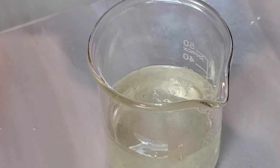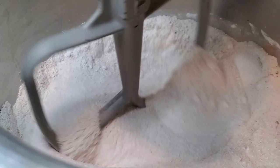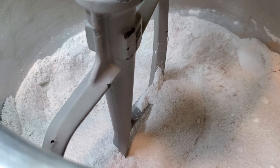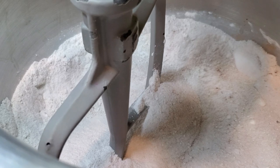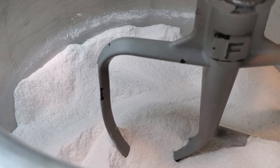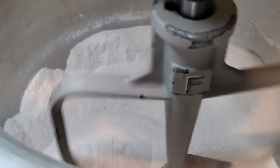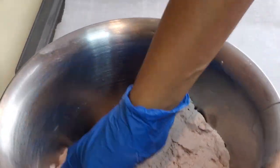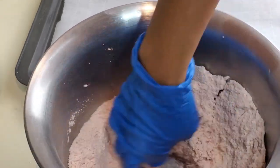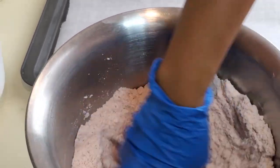I like to add the witch hazel here and let the dry ingredients fully get mixed and incorporated. Don't run the mixer too high. I'll mix the wet ingredients and slowly add them to the bowl on low speed. Make sure you mix it to get all of the dry ingredients incorporated — you don't want any uncolored powder left at the bottom of the bowl.